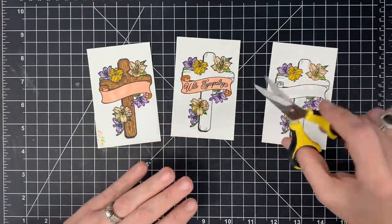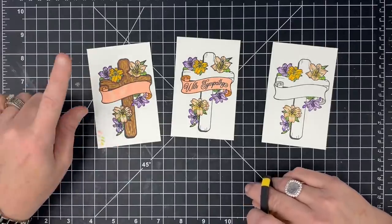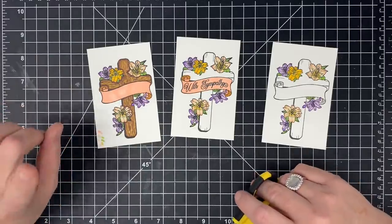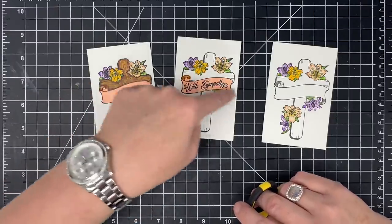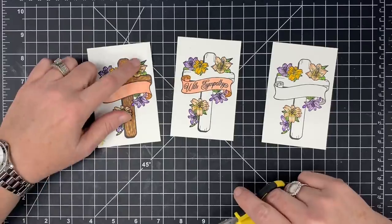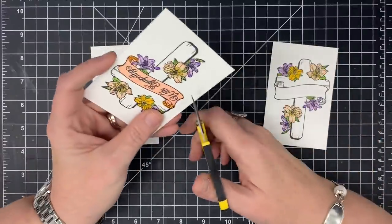Some of you guys will leave me on this, but we're going to start fussy cutting. I'm going to layer these flowers on top of these flowers, either one high or maybe two high. I'm going to cut all the flowers off of this one and go ahead and cut my banner as well, but I'm not going to cut the leaves — I'm going to let these leaves be the bottom base.